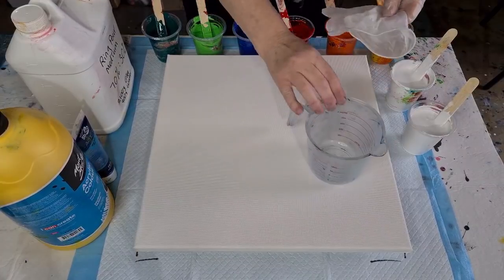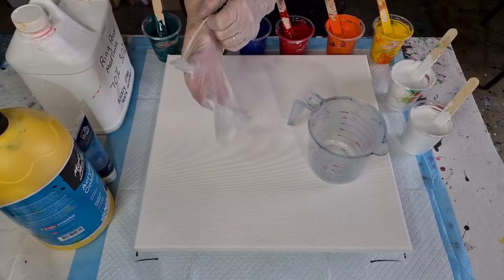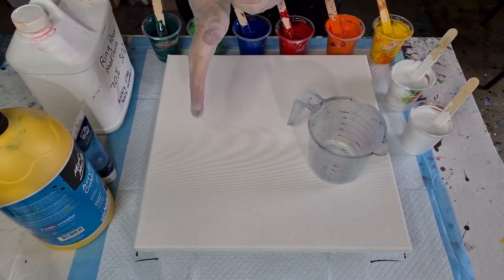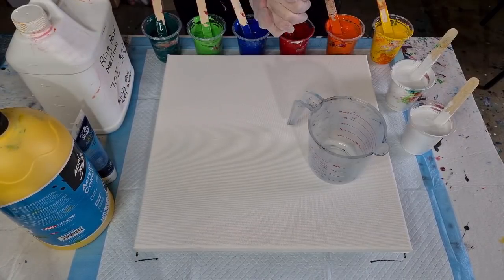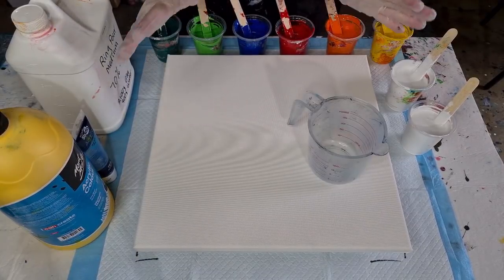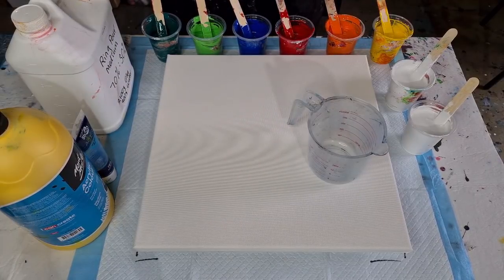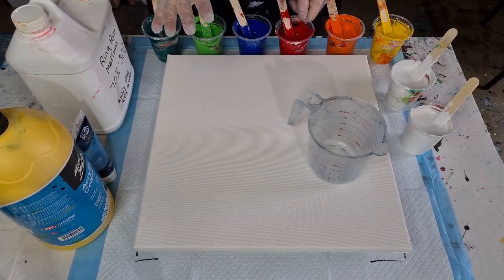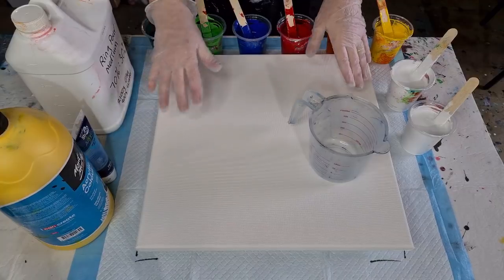G'day guys, welcome back. Welcome to take two of my ring pour. Hopefully you saw the previous one where I did the ring pour in pretty thick colours — I'm not going to get it out because I've only just done it like an hour ago and it's still wet. Check back on that video and you'll see where I kind of went wrong. I've taken out the two dark reds because one of them was like a purpley red and I think that was what made my mix go a bit icky baby poo brown colour, so I've taken that out.